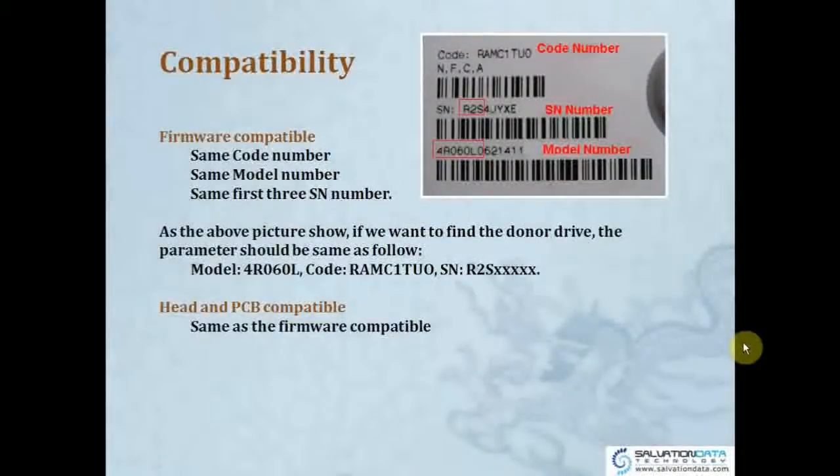For compatibility: you can see the code number, SN number, and model number on the sticker. For example, the code number shown here is RAMC1TUO. If you're going to find a donor firmware, you have to find one with the same code number, same model number, and the same first three characters of the SN number.